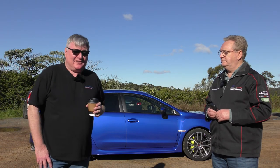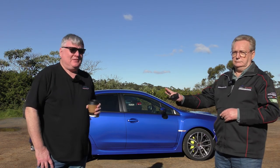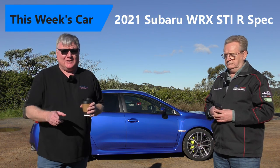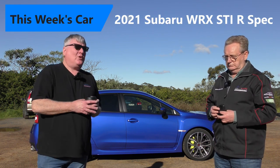In this week's COVIDSafe car review, we're 1.5 metres apart, we will be masked up in the car — at least one of us will. What are we testing this week?